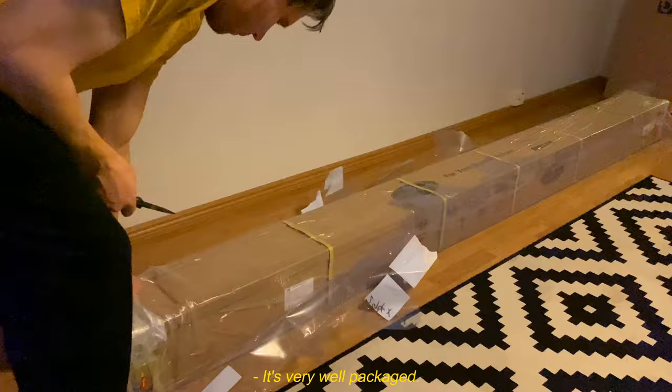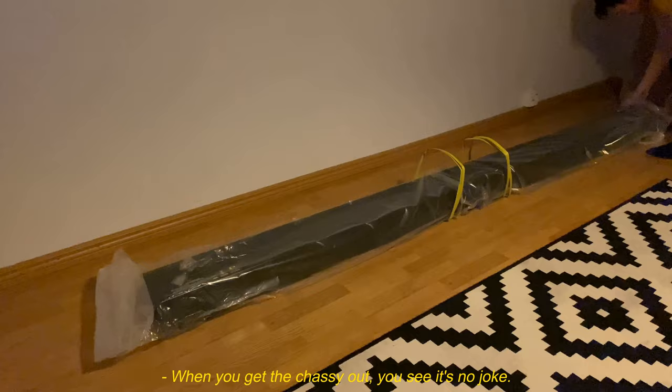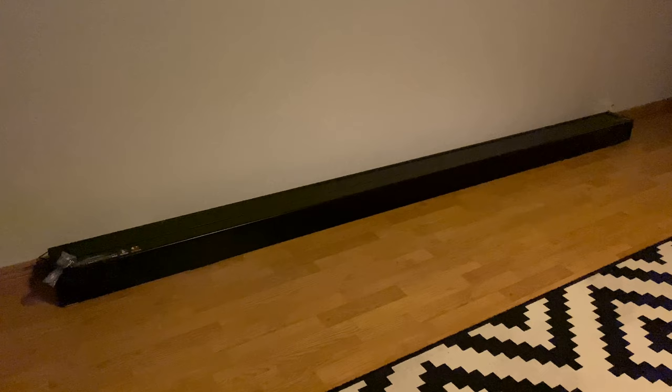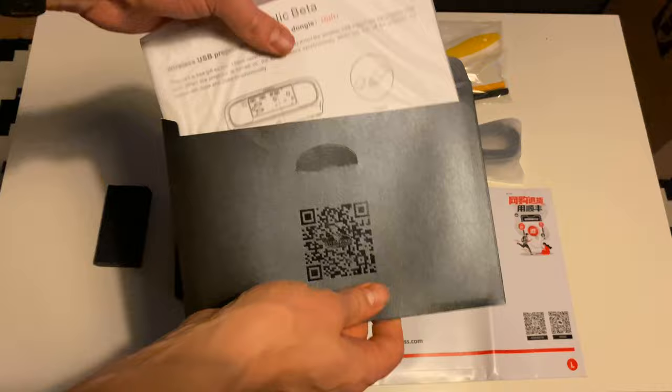Let me do an unboxing and after that we can get into it. It's very well packaged — doing this alone is a challenge, but one of those nice things you don't mind spending the time on as you know it'll be worth it once it's all set up. When you get the chassis out you see it's no joke — it's solid and feels like a premium product, and at this price point it should, and it does.